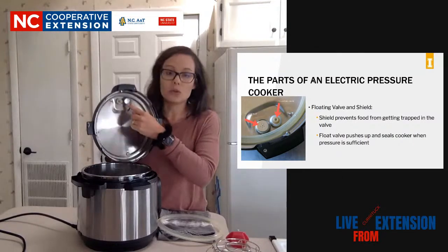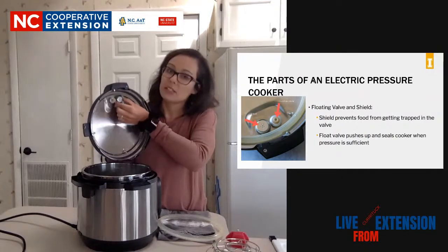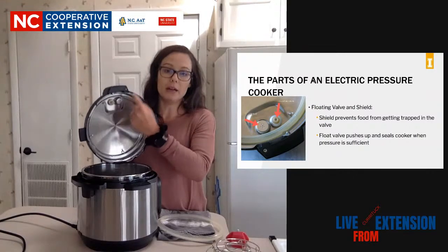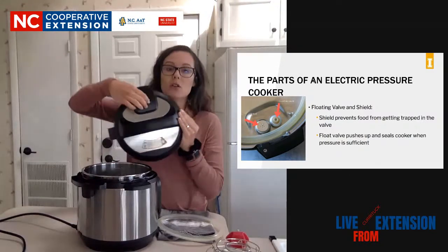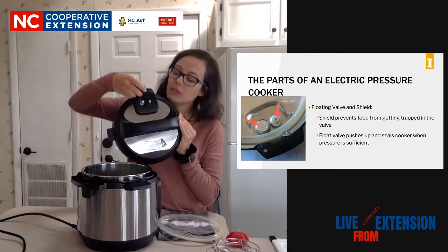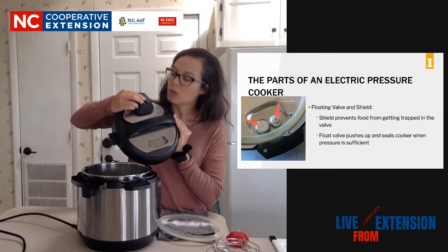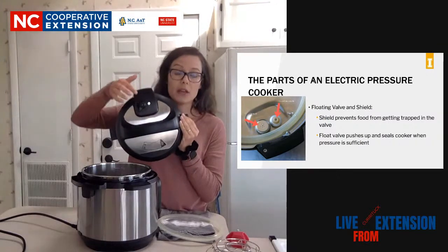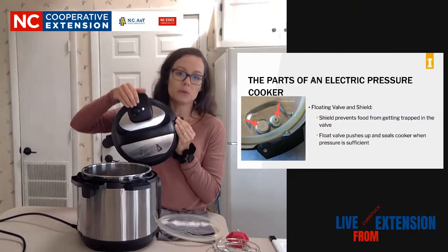That's your very first measure of safety, and that engages whenever a sufficient amount of pressure has been built up inside your Instant Pot or electric pressure cooker. The next thing is this little shield - it goes over your release valve. You need to remove this periodically and clean it, because what it does is keep food from coming up through your release valve and going into this little plastic piece. This little plastic piece comes right off, and you'll need to clean this out and make sure there's no food stuck in there.